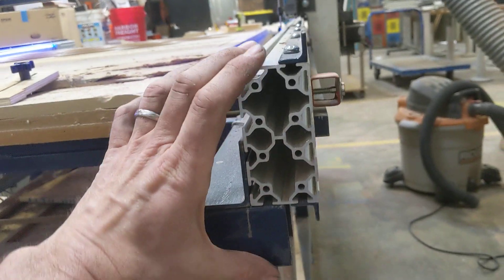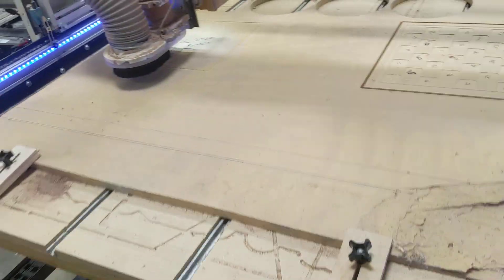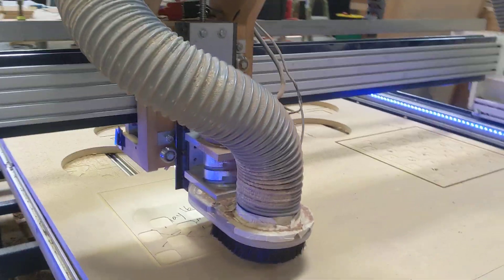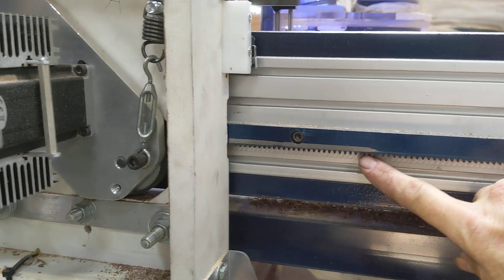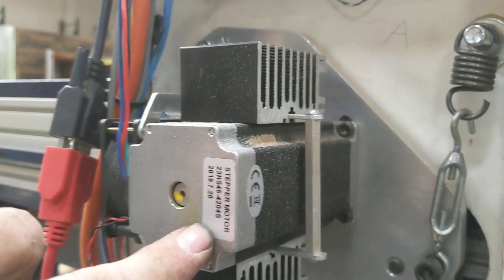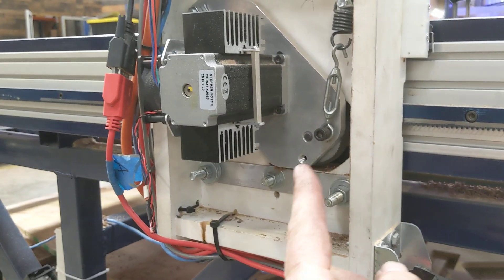The construction is on aluminum extrusions, two by four inch, with steel rails and v-bearings riding on the rails top and bottom. The z-axis uses a lead screw, and again v-bearings with steel rails, using a Hitachi router for the tool. The x and y-axis use rack and pinion drives with stepper motors — I forget the exact rating, but I think something like 400 to 450 inch-pounds — with a geared reduction down to the pinion.